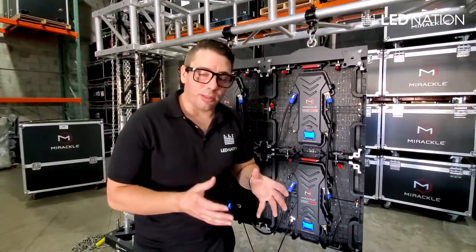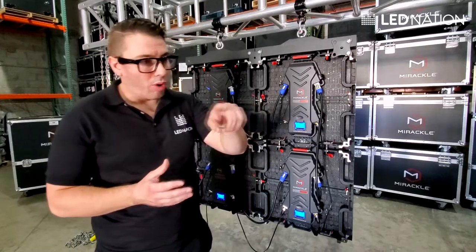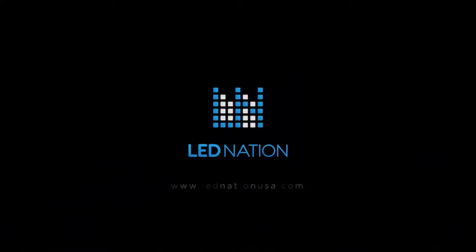Also, every time you buy a system, we're going to send you power and data diagrams of connection, because not every screen will work with only one Cat6 cable. Sometimes you have to split the screen into two, three, or up to four different sections. And we'll see you in the next one.